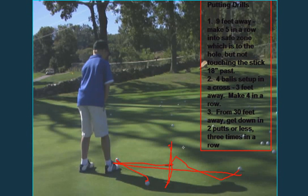The last drill — I don't have a video, but from 30 feet away, you hit a single ball and putt until you get in the hole. We want you to get down in two or less, three times in a row. Those are the drills we did. If you have any questions, feel free to email or stop by, and keep working on it.